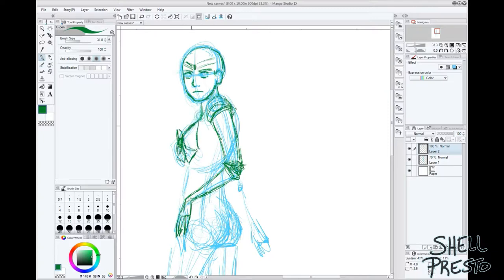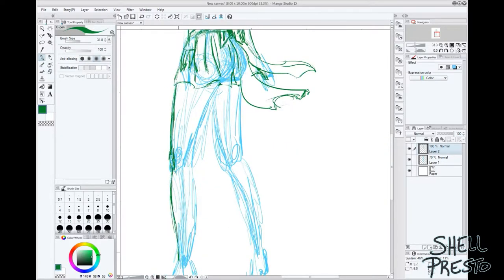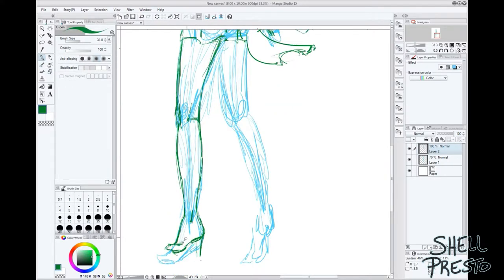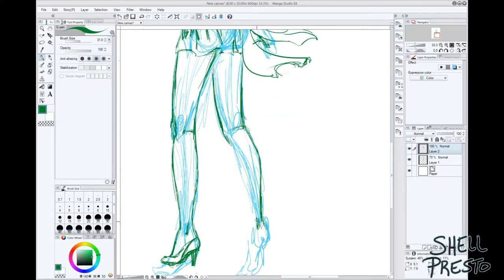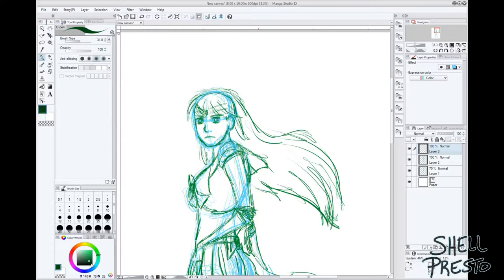This was my second time working in color with this program and it's interesting. This was my first time working with the watercolor brush and I have to say it was fun and very different from what I'm used to in Photoshop. We'll talk about that when we get to the coloring part though.